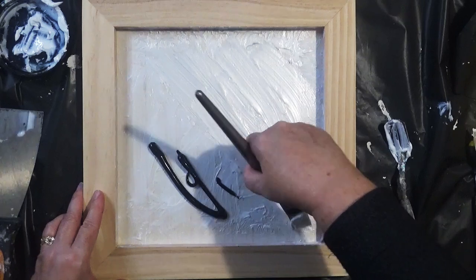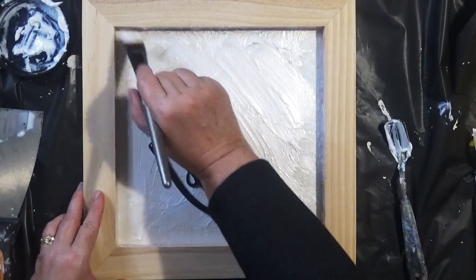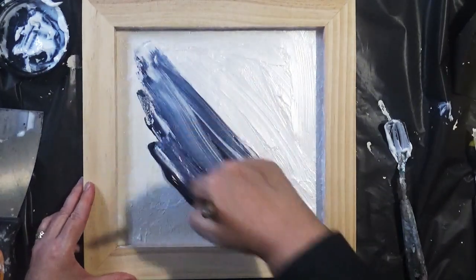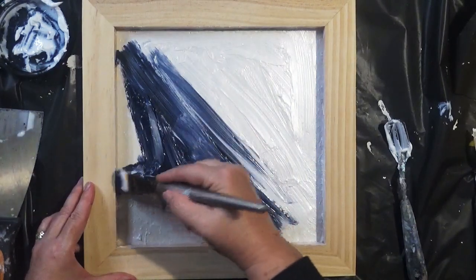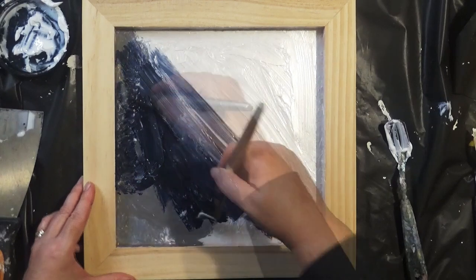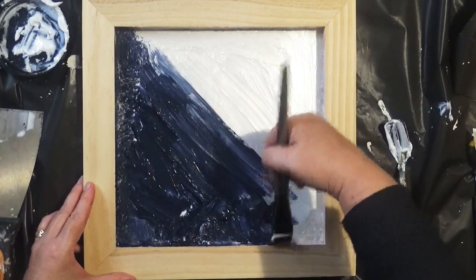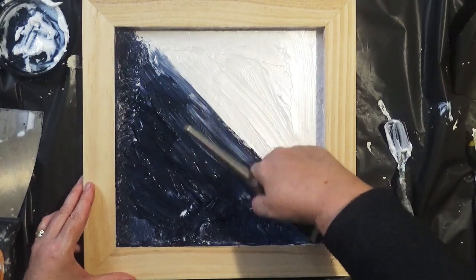I quite like the shiny glossy look you get with gel medium. So we've done the white and now to move on to the Payne's grey. I'm going to take it up the sides as well. I love this grey colour - I think it's fabulous. It's got a hint of blue in it and it's quite a nice colour.